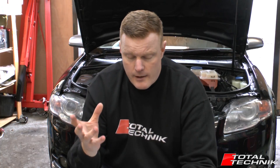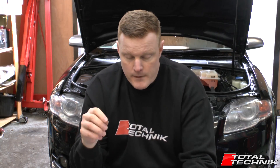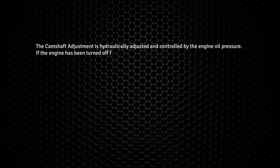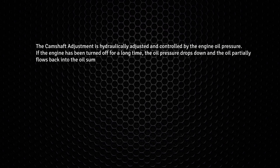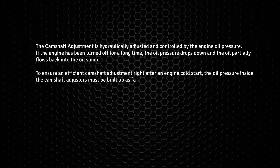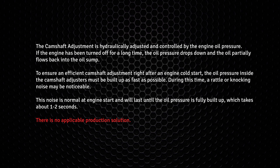We stand resolute that this technique does actually work, however perhaps not for the reasons you first might expect. Let's look at the technical service bulletin from Audi — their official TSB that relates to the cold start rattle. They say the camshaft adjustment is hydraulically adjusted and controlled by engine oil pressure. If the engine has been turned off for a long time, the oil pressure drops and oil partially flows back into the oil sump. To ensure efficient camshaft adjustment right after a cold start, the oil pressure inside the camshaft adjusters must be built up as fast as possible. During this time, a rattle or knocking noise may be noticeable, lasting until oil pressure is fully built up — about one to two seconds. Importantly, they add: there is no applicable production solution.